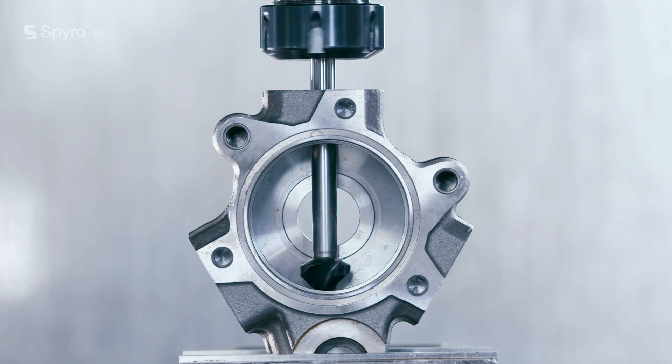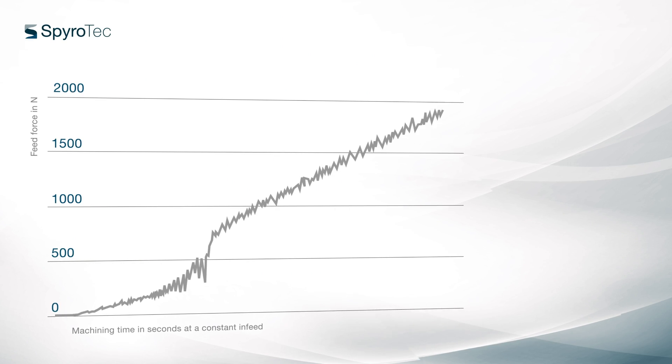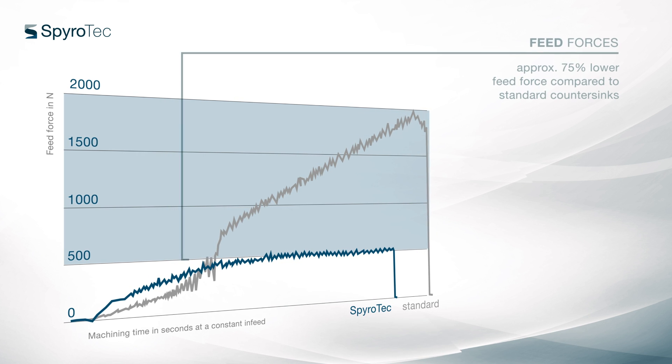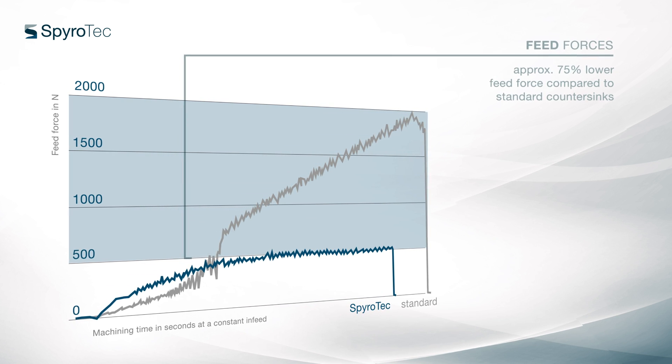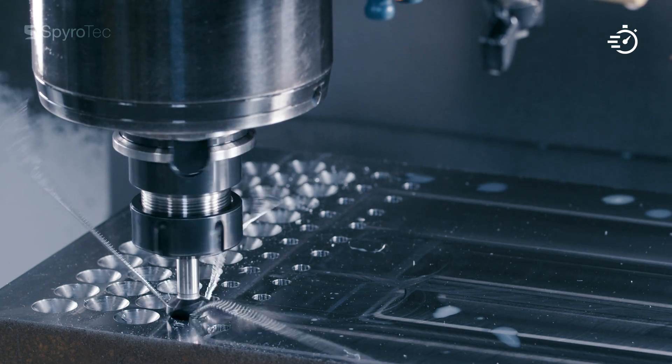Its unique geometry enables the Spirotech to pull itself into the component. Due to this corkscrew effect, it requires only very low feed forces. Thanks to the longer cutting edges, the tool life is also much higher compared to standard countersinks.